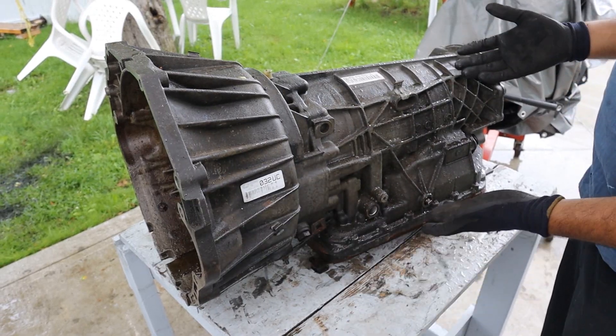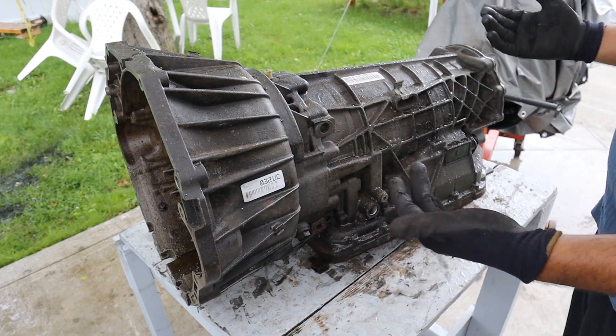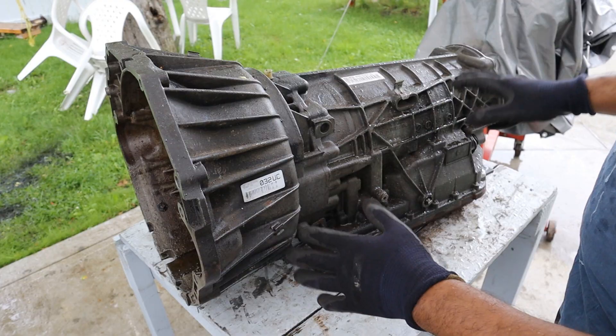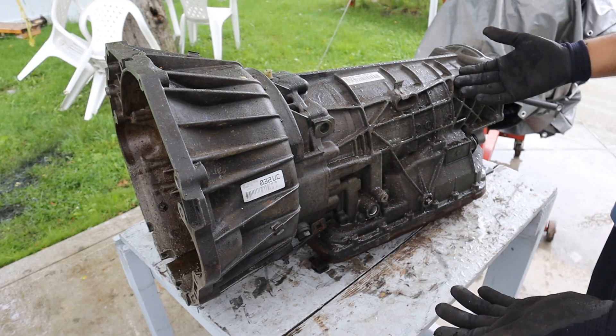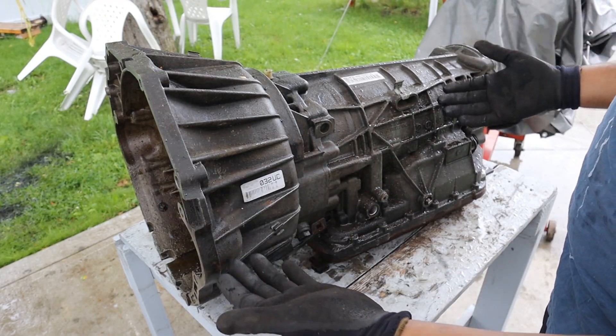Here we've got a five-speed automatic ZF transmission. It's a longitudinally mounted transmission that came from the era of the late 90s and early 2000s. It used to fit a lot of European vehicles such as BMWs and Jaguars. I bought it as a core so let's tear it down to see some carnage.